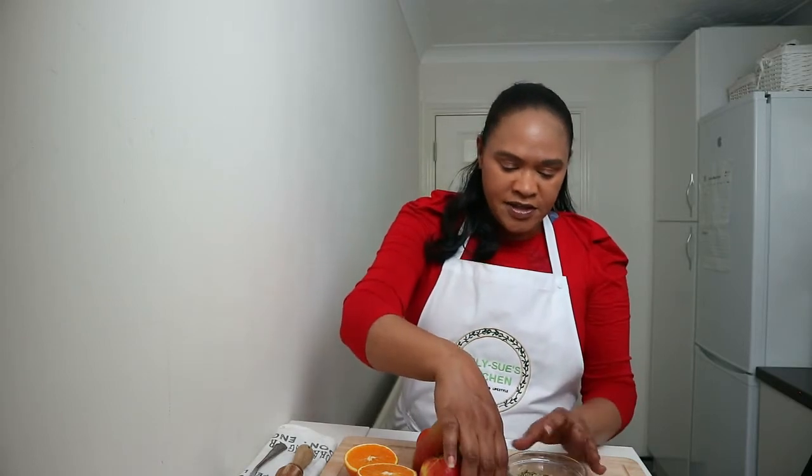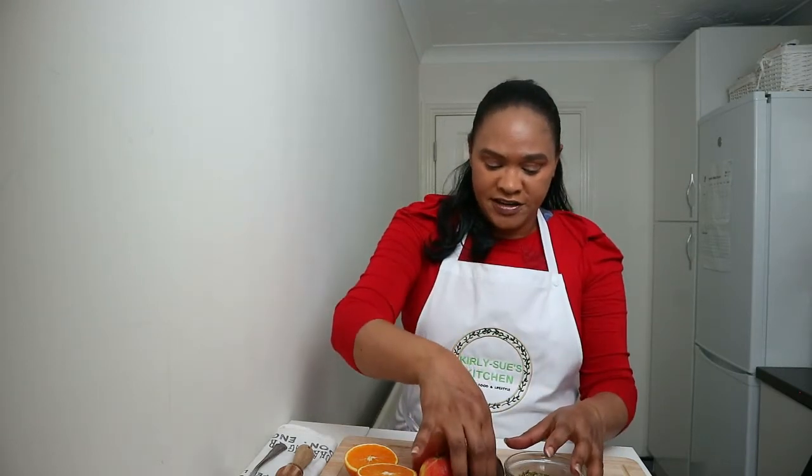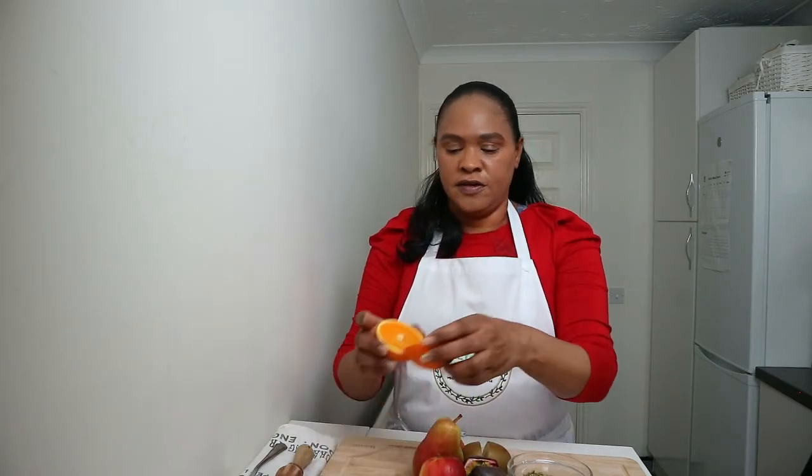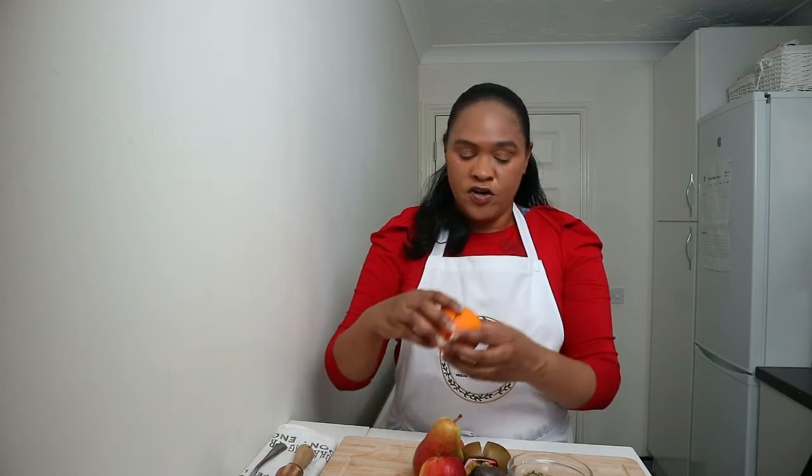I'm also using passion fruit, which is one of my favourite fruits. And a kiwi fruit, one apricot, and then for the juice we're going to use the juice of one orange. And we're also going to be using two and a half tablespoons of a mixture of pumpkin seeds and sunflower seeds.